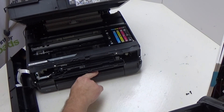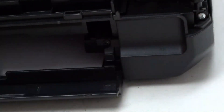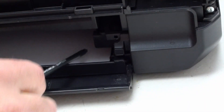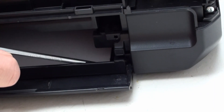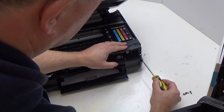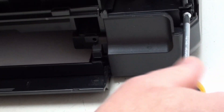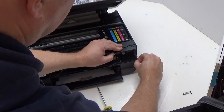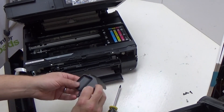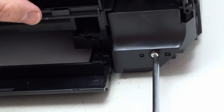The next thing we're going to do — you need to bring this one down — remove this screw and that screw there. And this is why we have a magnetic tip. Taking away this front panel here then gives you access to this screw, which you now remove.